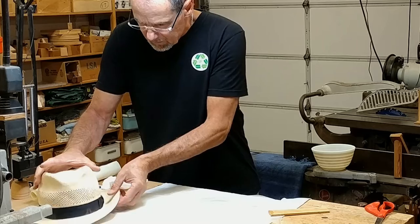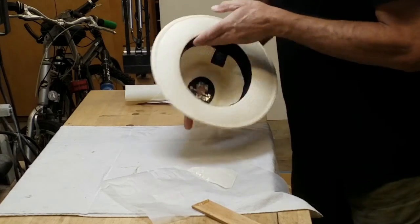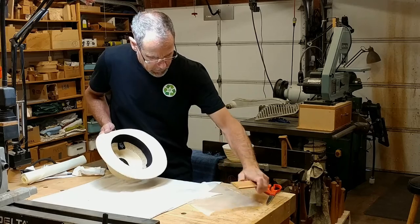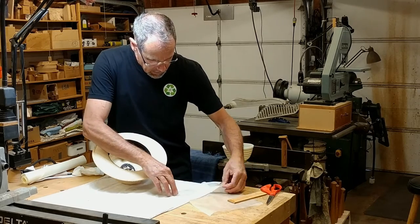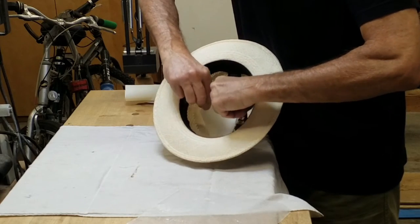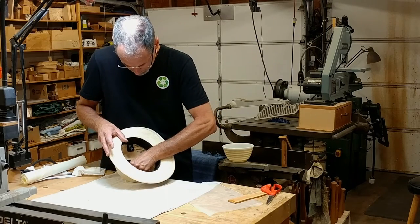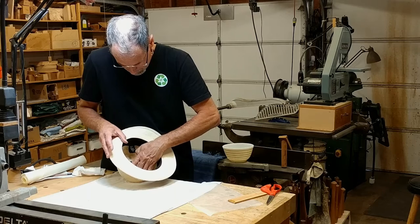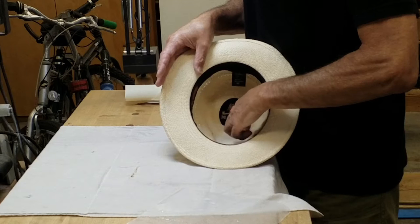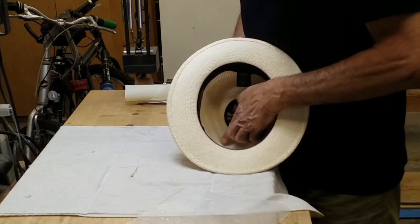Now I've got the crown kind of pressed out, which keeps that crack together. What I want to do is adhere my cloth to that. I'll try to get it lined up and be sure I've got full coverage on my crack. That's sticking pretty well. I can feel the glue coming through the coarse weave a little bit on my finger.